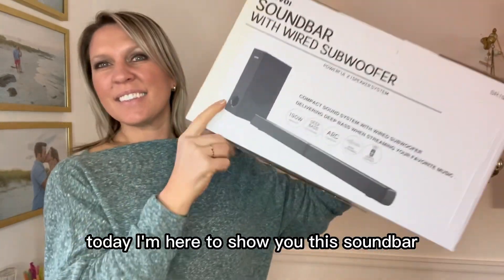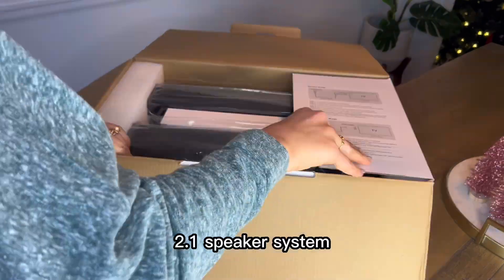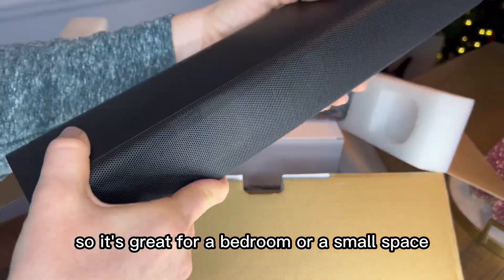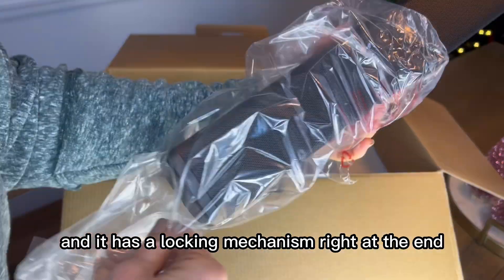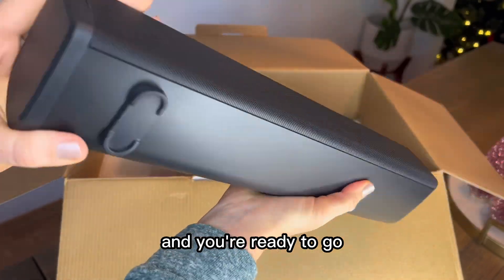Today I'm here to show you this soundbar with wired subwoofer. It's a powerful 2.1 speaker system. It's a compact system, so it's not super big, making it great for a bedroom or a small space. One neat thing I've never seen before is the speaker comes in two parts and has a locking mechanism right at the end — it simply locks into place and you're ready to go.